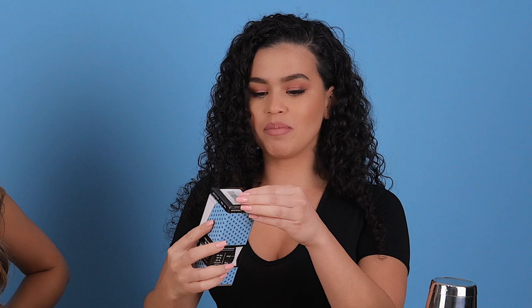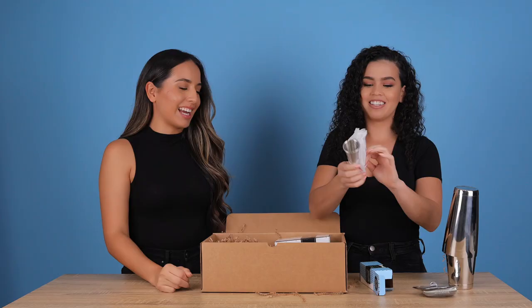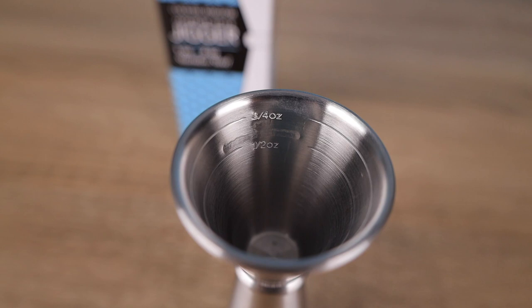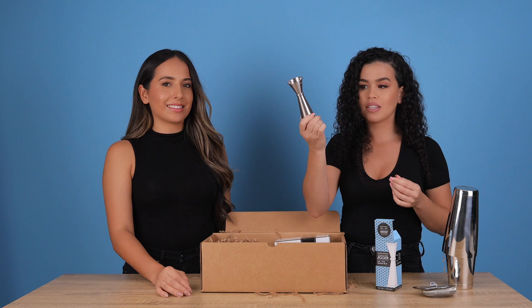We also got a jigger. This is a Japanese style jigger — our favorite kind of jigger. Everything is really beautifully wrapped and the packaging is super cute. What I really love about the Japanese style jiggers is that not only do you have the two ounce and the one ounce on the other side, but if you look inside you also have the 1.5 mark. On the other side you have the three quarter ounce mark and the half ounce mark. You can really get accurate measurements. Get you a Japanese style jigger if you don't have one — what are you measuring with? You need this.